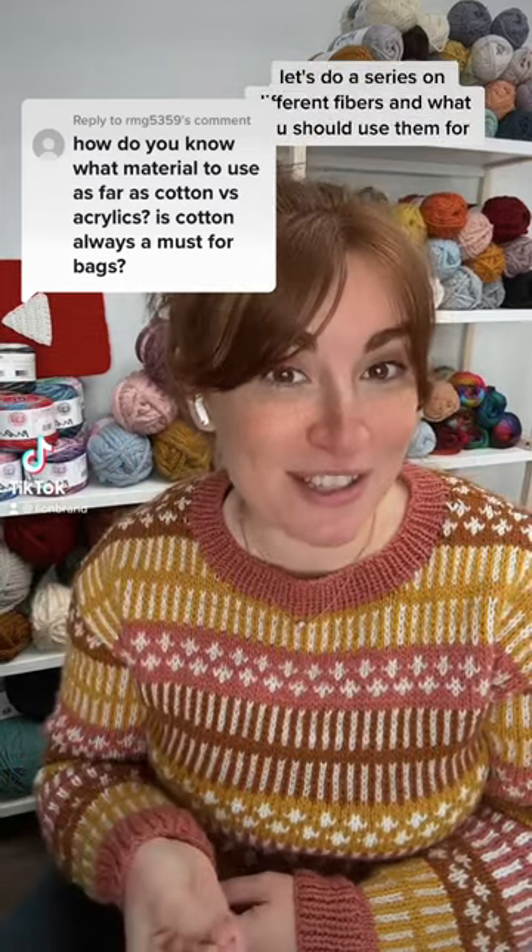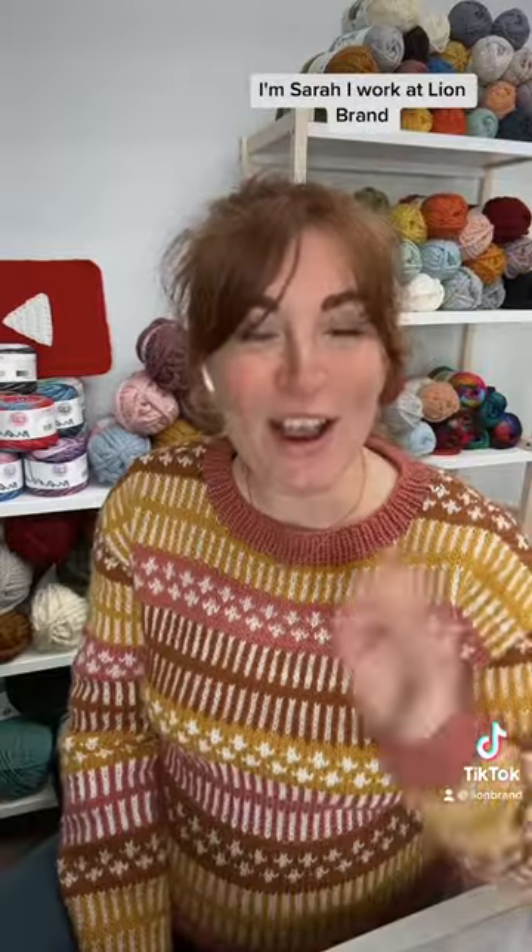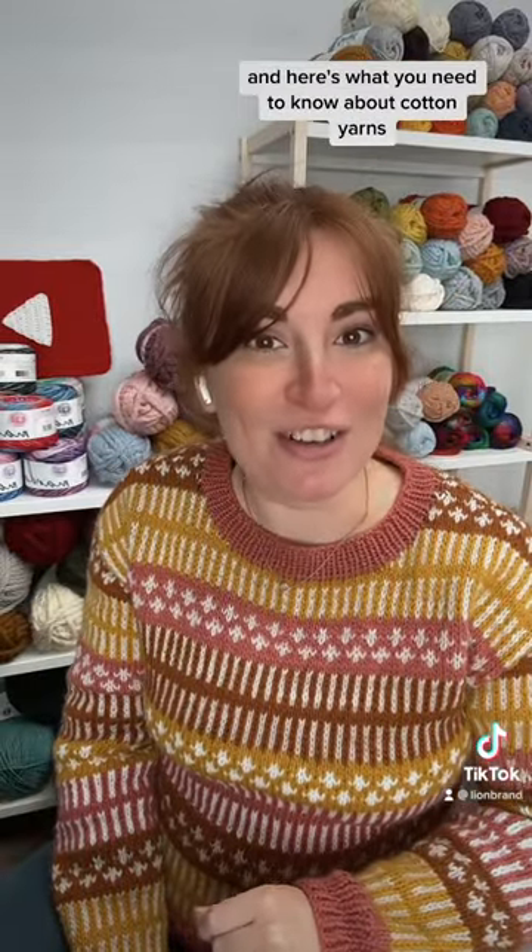What an excellent question. Let's do a series on different fibers and what you should use them for. I'm Sarah, I work at Lion Brand, and here's what you need to know about cotton yarns.